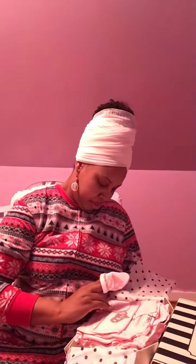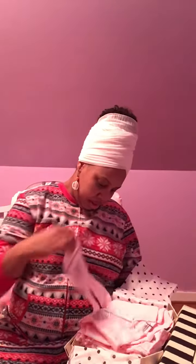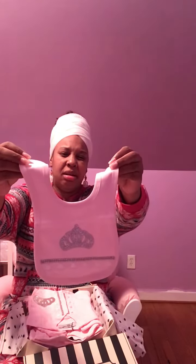It also comes with these cute little bedazzled mitts — there are two — with rhinestones and a little lace. It also comes with a bib that has the same tiara emblem on it, and at the bottom it's got lace.